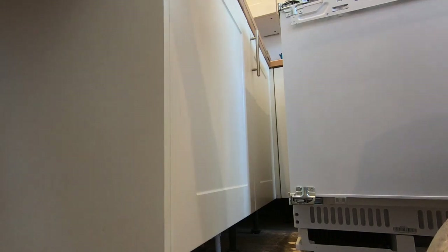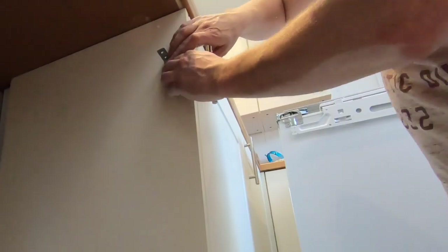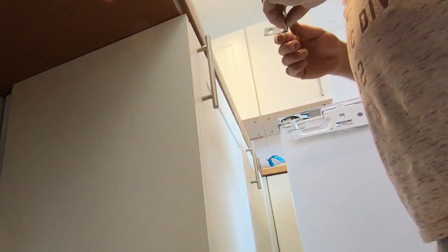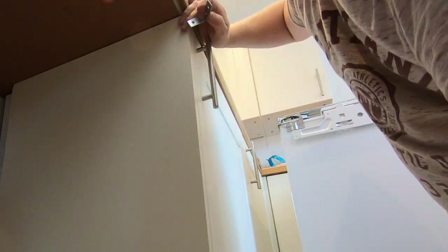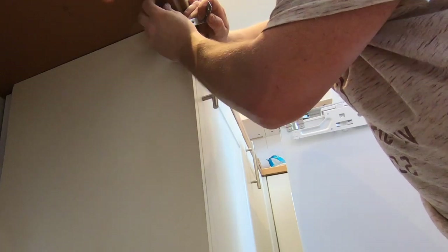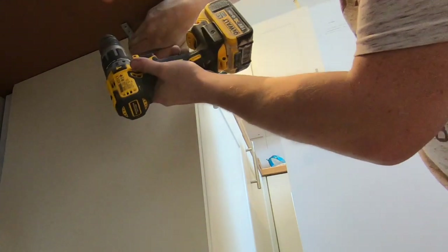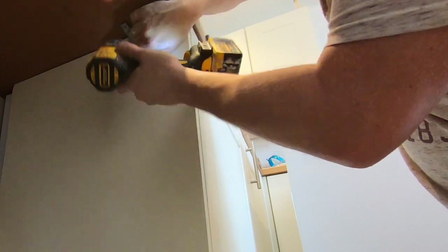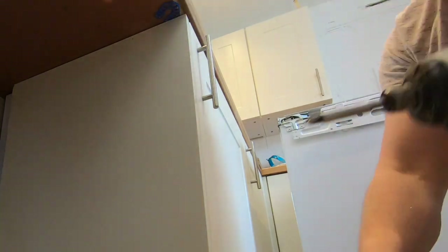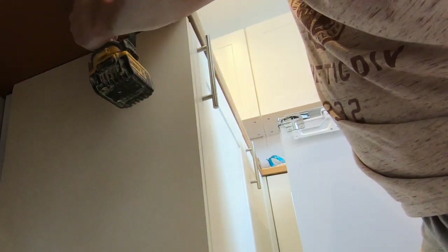The next job: I've brought a pack of L-shaped brackets. We'll put a bracket here and a bracket there to keep it nice and tight. L-shaped bracket up — file that hole, file that hole. It just makes it a little bit easier. There you go.